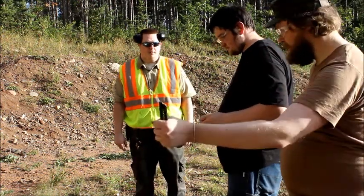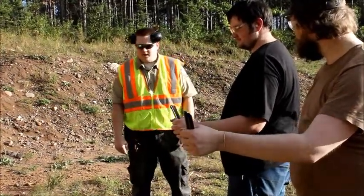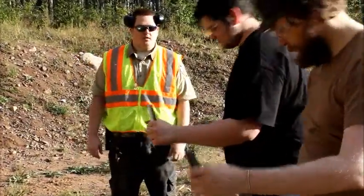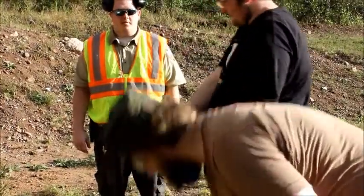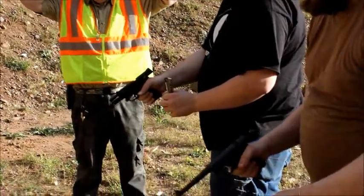It looks like these guys are about ready to wrap up. Hold your magazine in your left hand when you're ready. All right, looks like they're ready to go, so you guys can pick up your pistols. Make sure if you guys drop something, you do not bend down to pick it up, please. All right, go ahead and load up.